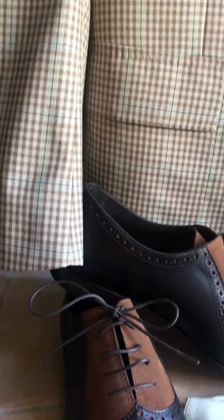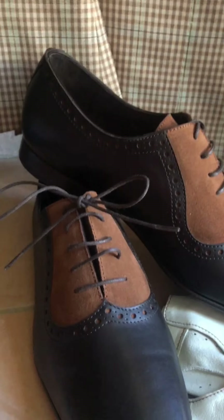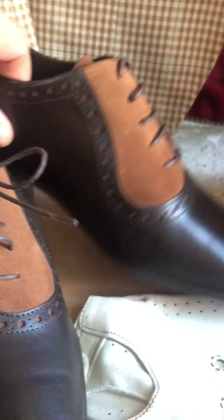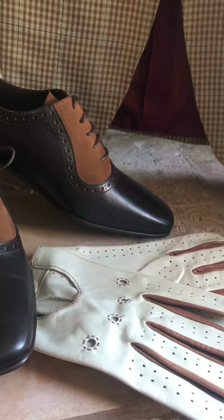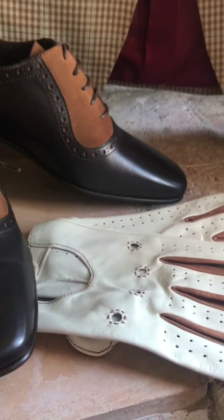I almost never tend to pair black shoes with anything brown — it can be done, mind you, but it's not my first choice. So I chose these beautiful Goya calf shoes with some interesting brodo around the lacing, and for some flash, these kid driving gloves.